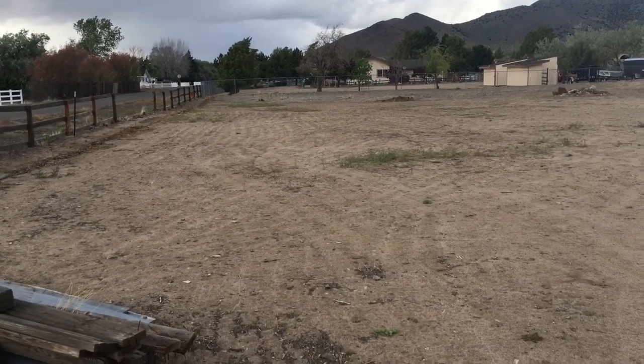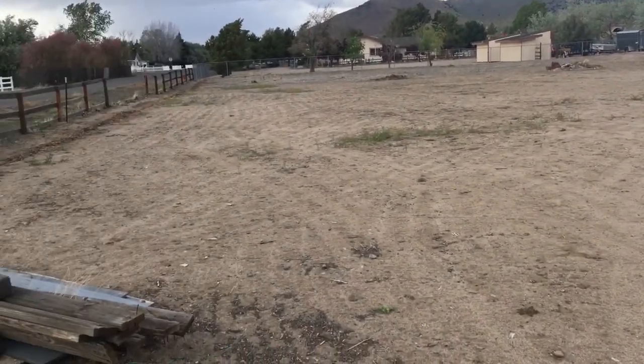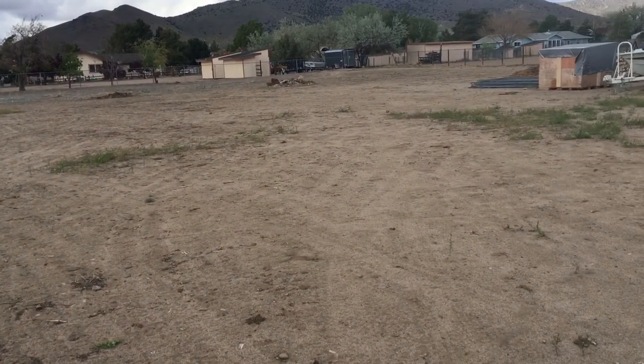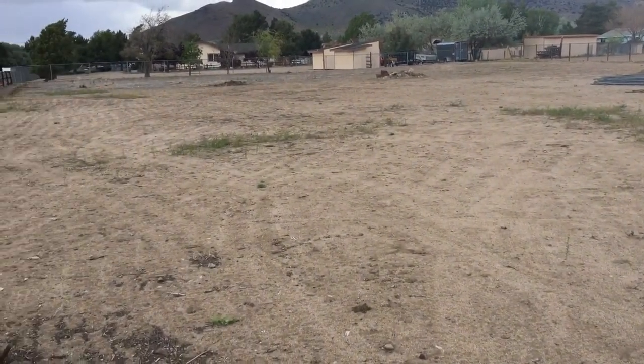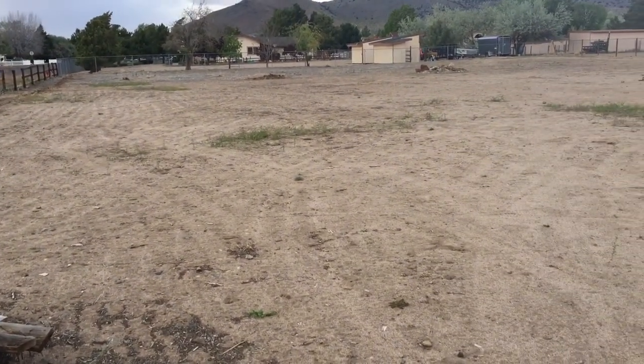This is what we have to work with here — it's about an acre and a quarter of flat ground, but that's all it is: dirt. We have no trees, no plants, nothing. So this is what we're going to be transforming over the next little bit. So far this year we've planted trees down this whole side of the property, and we're just going to take a quick look at them.